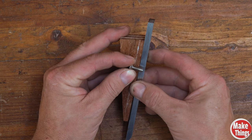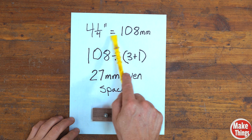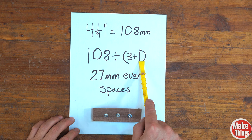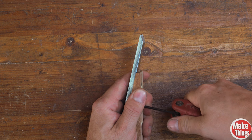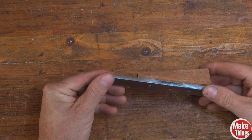I wanted to add three machine screws between a four-and-a-quarter-inch handle. Like in bite-size number 110, I converted my inches to metric and divided by four — which is one more than three. That gives me 27 millimeters, allowing me to evenly space my screws. I wish I would have known this many years ago when I experimented with spacing until I found even distances.